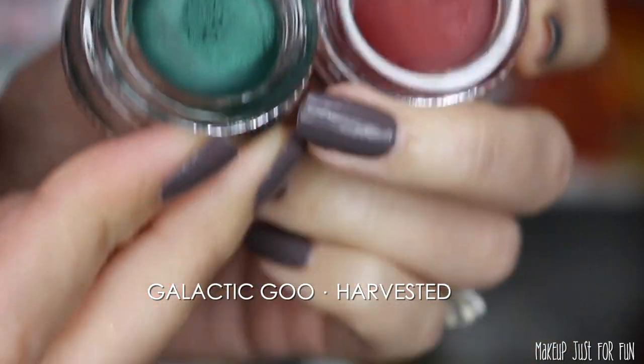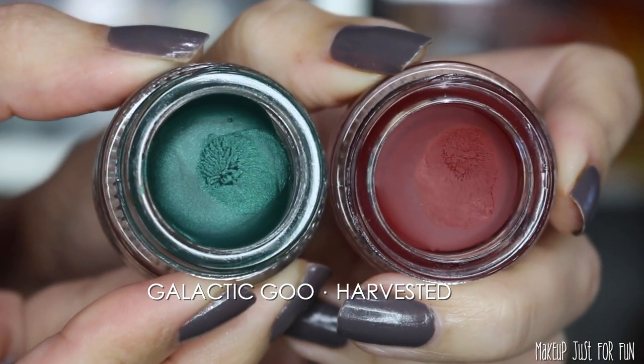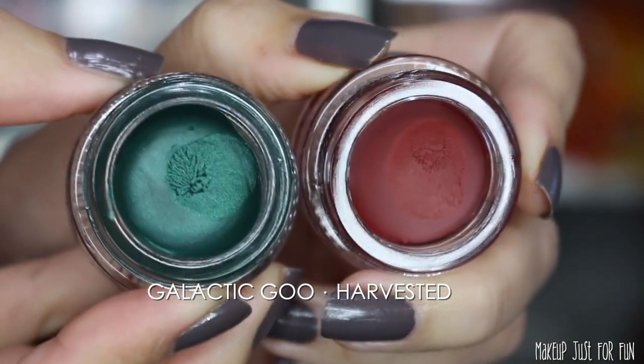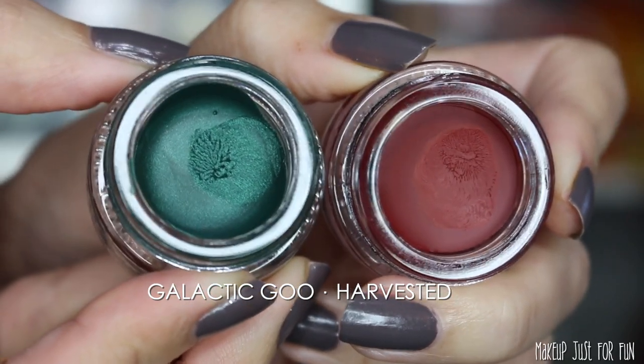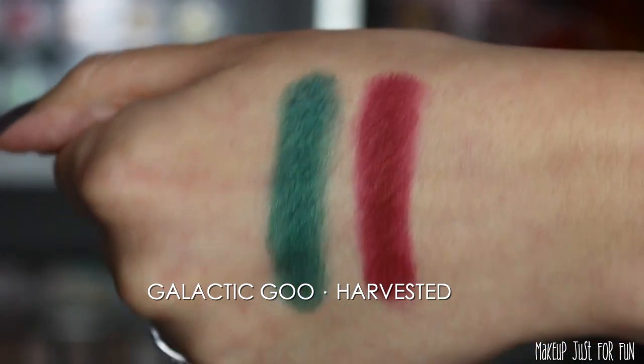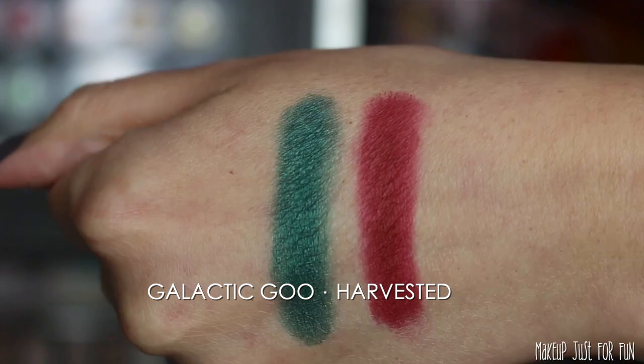We also have a couple of gel liners. Eyeliner is not really my personal style, but I do want to show these and a couple of swatches. These are the two Side FX gel liners, priced at $15.50 US a piece. There are two really bright bold shades: Galactic Goo is a metallic emerald green, and then we have Harvested, which is a really deep, almost rusty yet still very primary red. I'm not a huge gel liner person but these have great staying power.